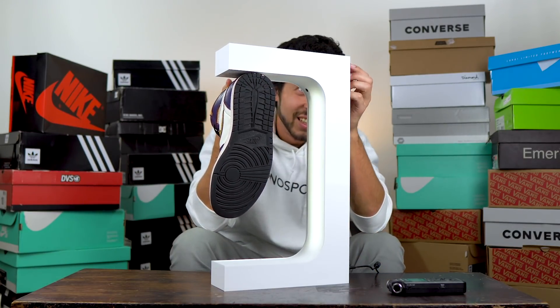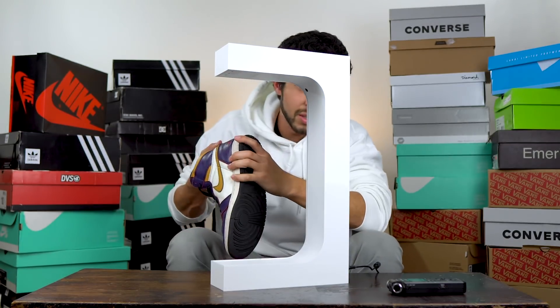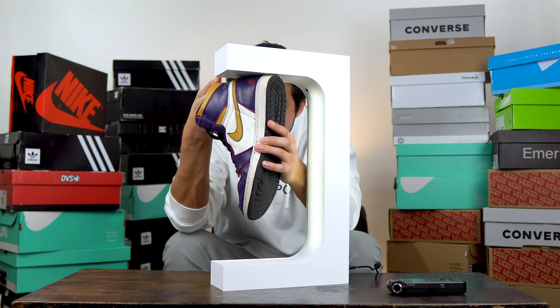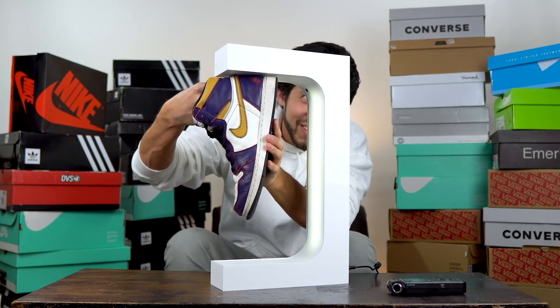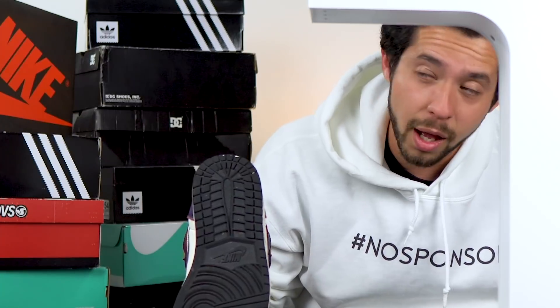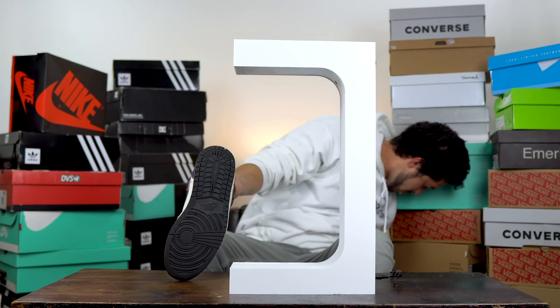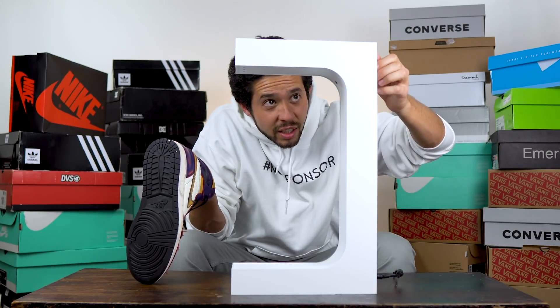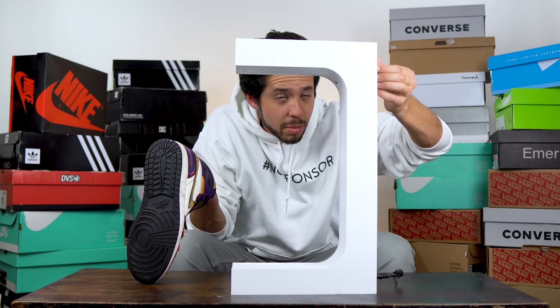I'm gonna start at one since that's the lowest setting. What am I supposed to do, just wait? I could've gone on a snowboard trip for $250 but instead I got this thing that's supposed to float shoes. The dial doesn't feel like it does anything — it's just there. Is it really doing something?